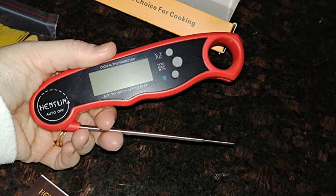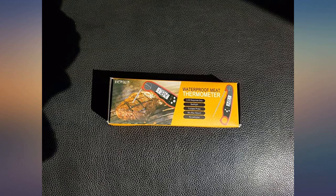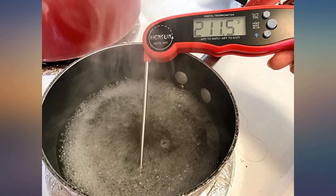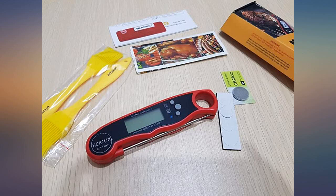This is truly an awesome gadget. It takes the guesswork out of cooking. My husband's BBQ has become so much tastier now that our food isn't getting overcooked. I no longer have to slice my chicken in half and guess if it's too pink, or cut my pork in half and wonder if it's done.